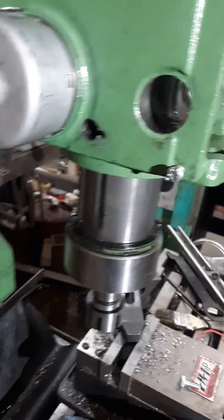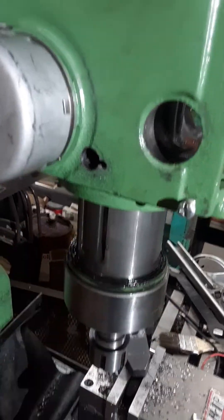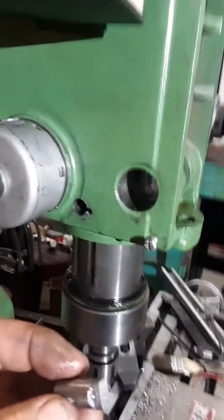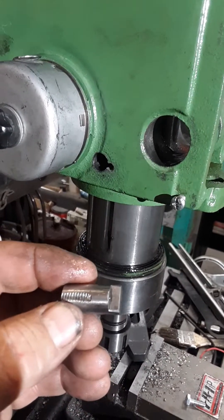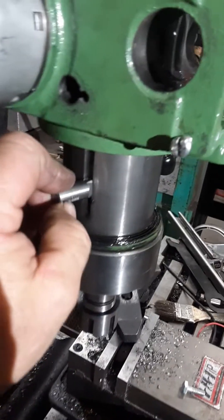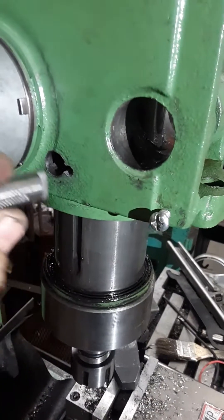This video explains how I took out the rotational slop from the quill on this Rongfu clone mill — I call it the green monster. Yesterday I took a piece of half-inch drill rod and milled a tang on the end of it that just fits inside of this slot here, so there's no rotational slop that way.